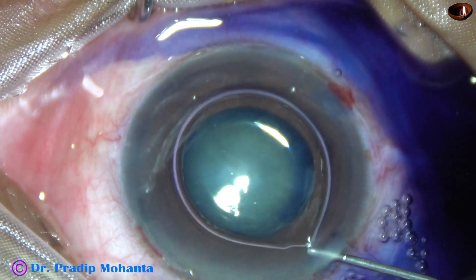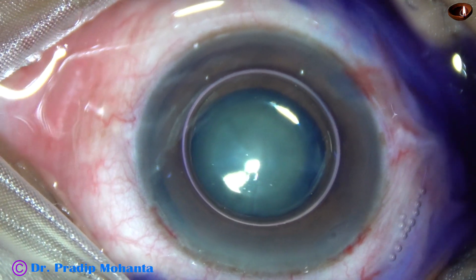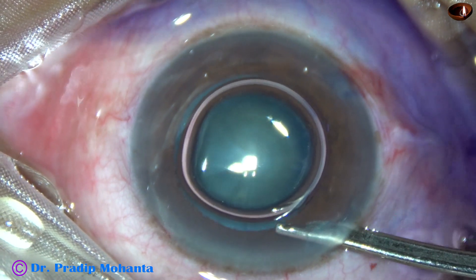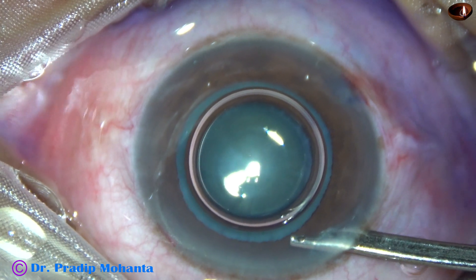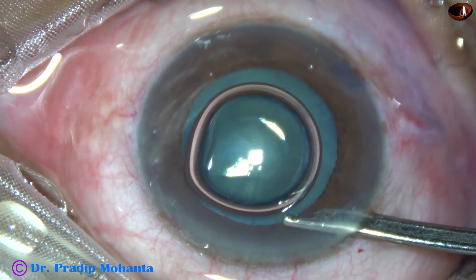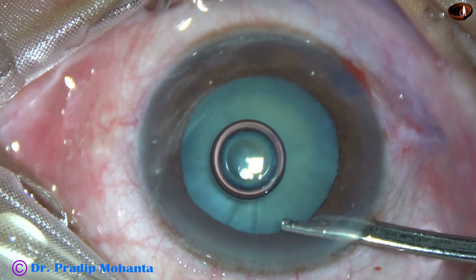This is adrenaline. The pupil was not fully dilated in this case, so I applied a bit of adrenaline and it worked. See, the pupil has dilated quite a bit after application of adrenaline.